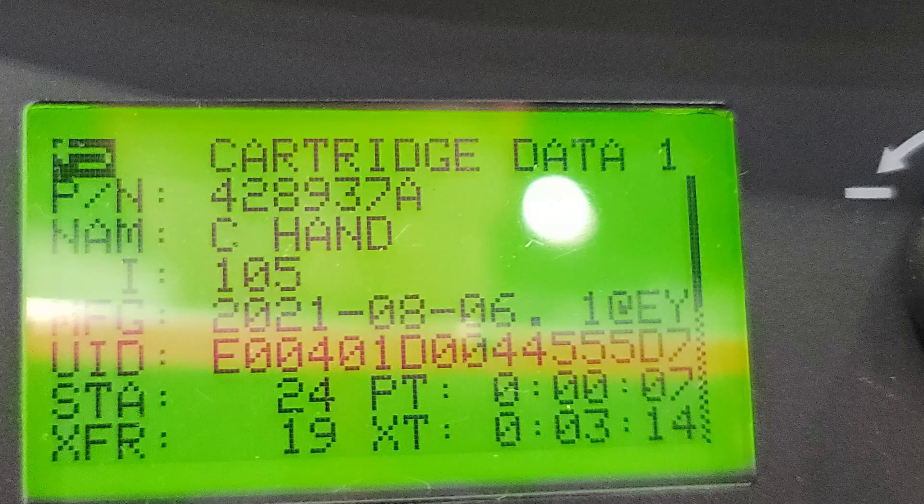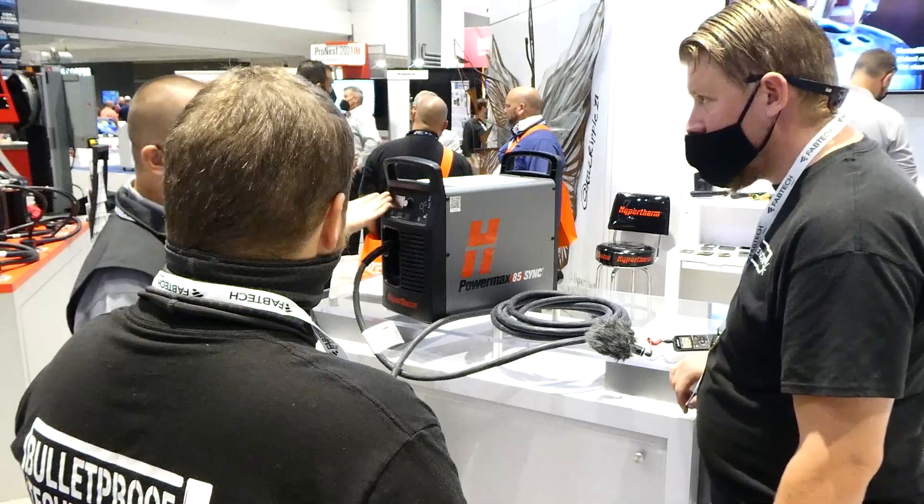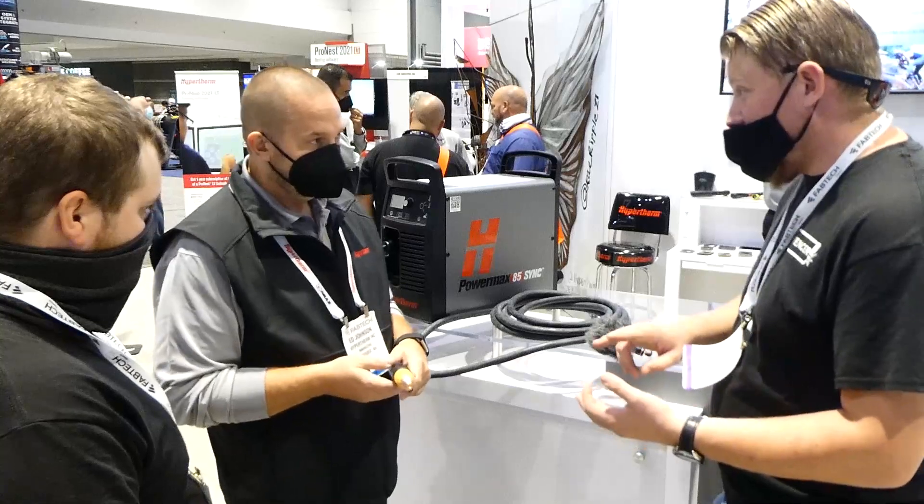So if I've got a drawer full of cartridges, I can just grab one out and put it on. I usually average about 500 starts — this one's got 250. I know I've got about half my life left.